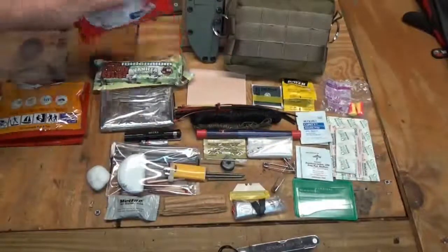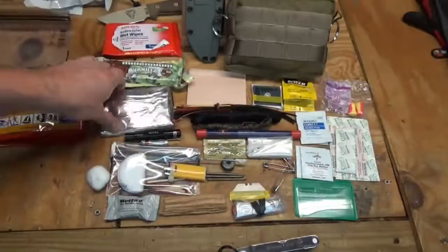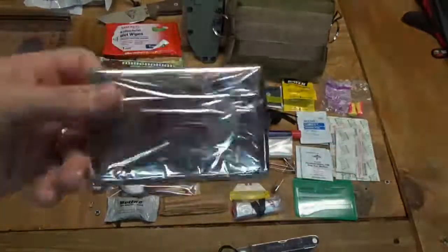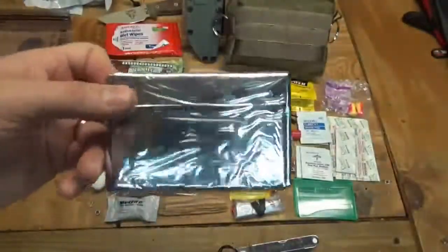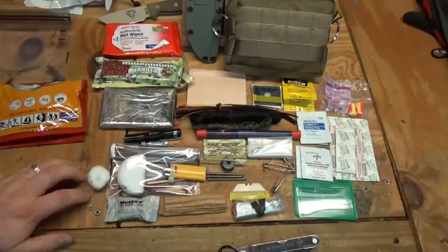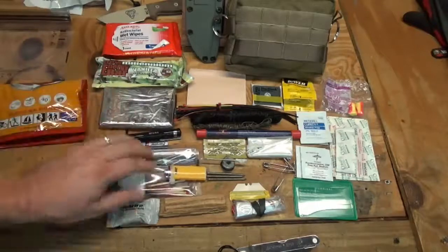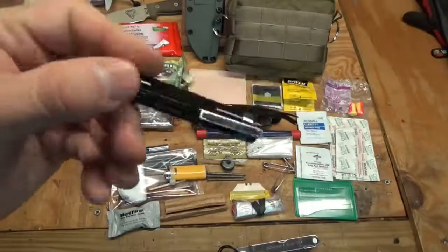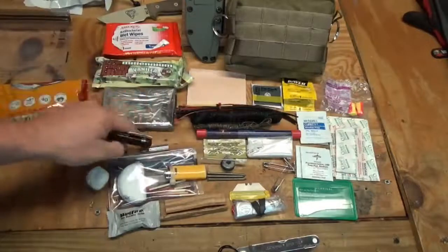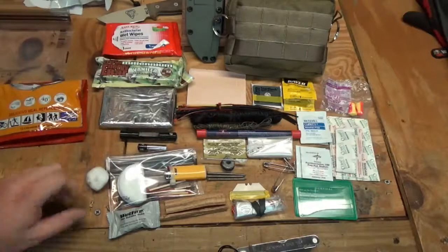I have a package of antibacterial wet wipes because they always come in handy. There's a mylar blanket in here — everybody's seen those survival blankets — though I'm thinking about trading it out for one of the heat sheet bivvies from Adventure Medical Kits or SOL, which I think I can get to fit. I also have a small triple-A LED light with the battery stored separately, since you don't want to leave batteries in flashlights during long-term storage.